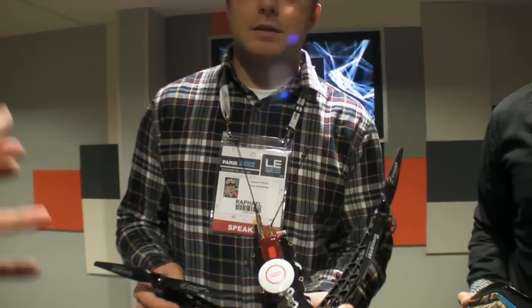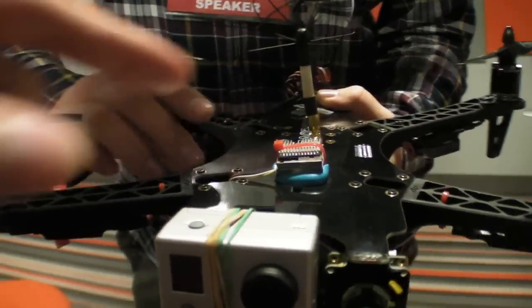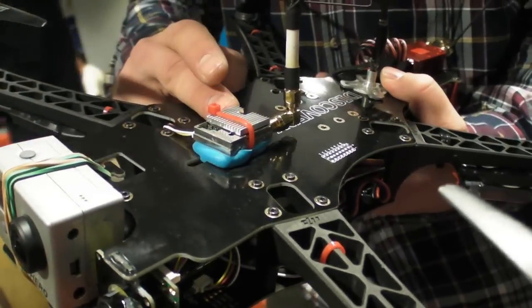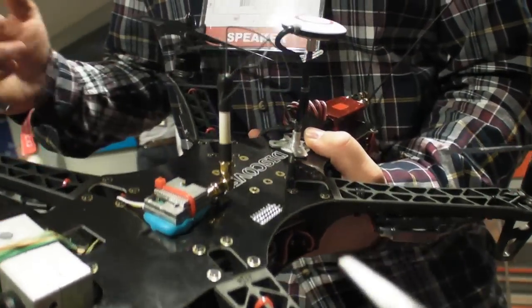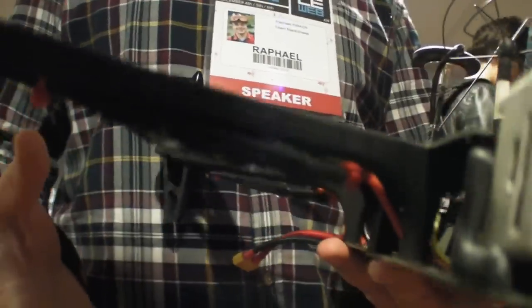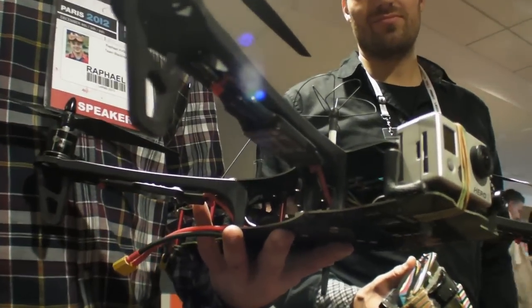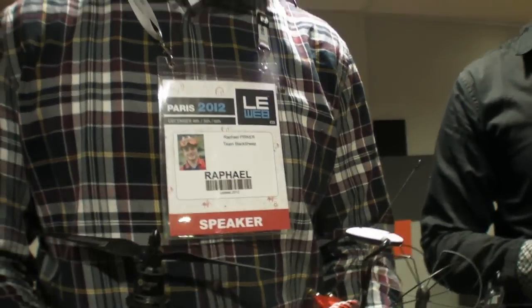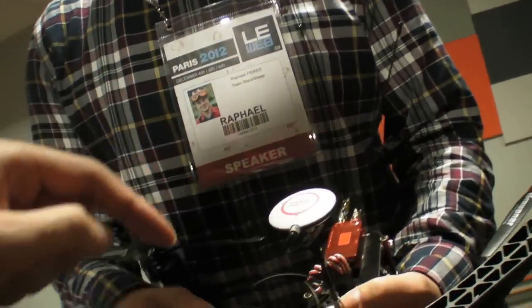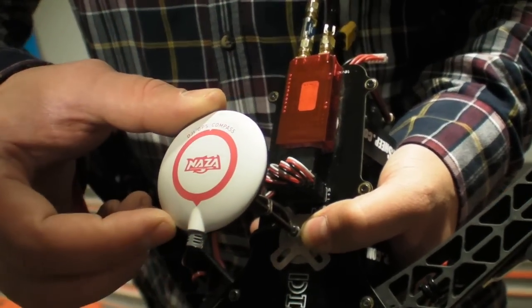We make the video link, which goes up to 50 miles. We also make the motors, these plates here, and the shape of the wing. Most of the equipment inside is done by us. This here is a GPS with a compass — it helps the quad stabilize in the air.